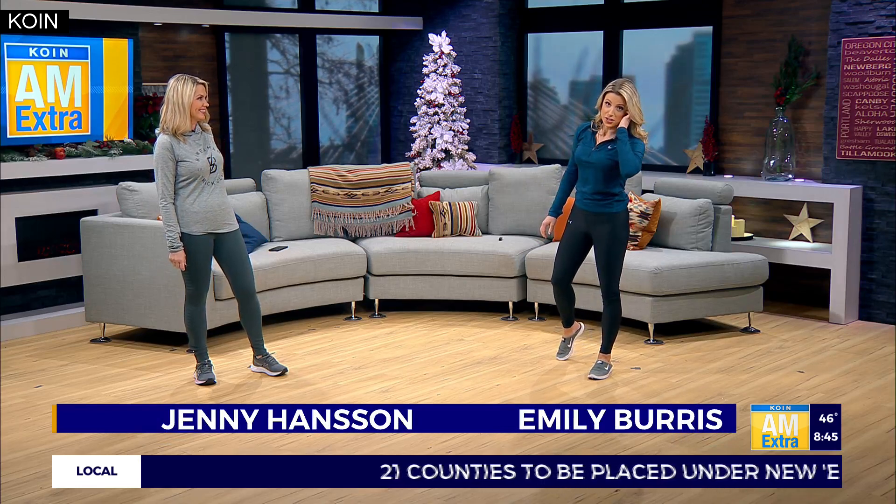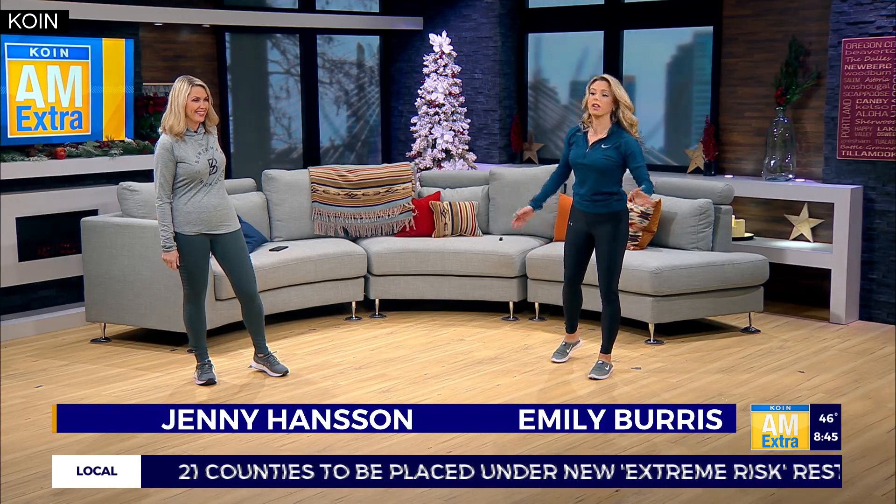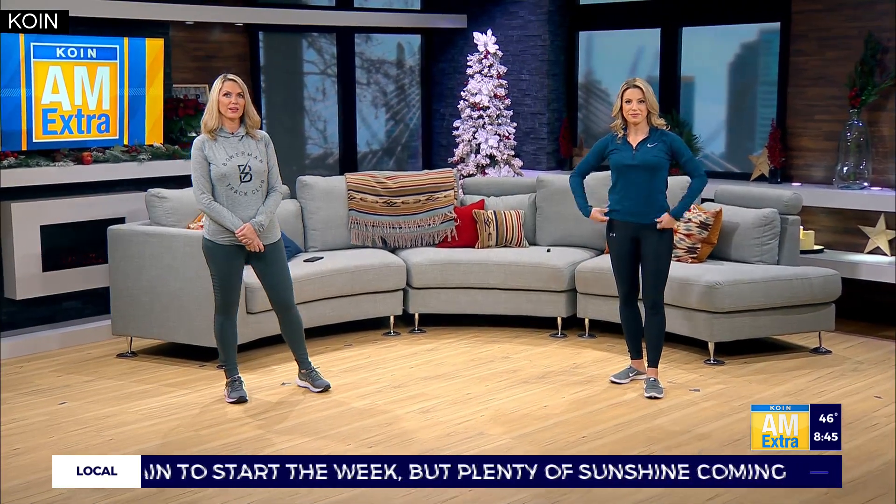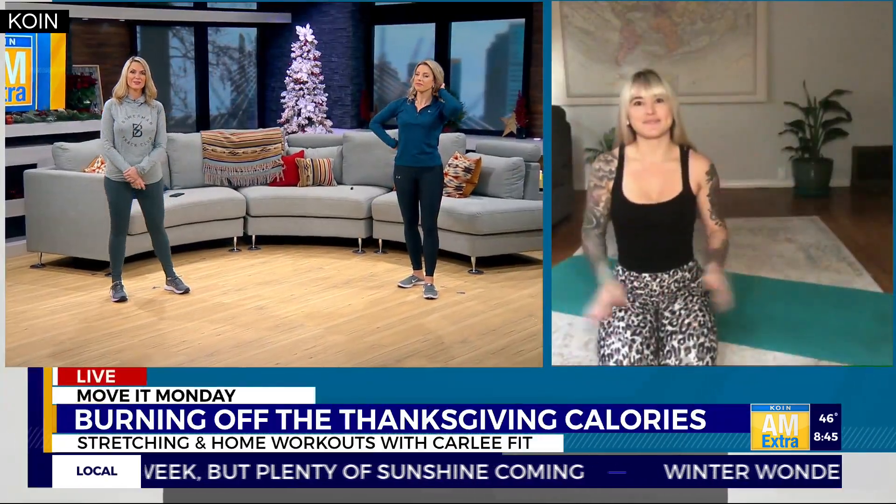Welcome back everybody. It's time for Move It Monday. Literally just got changed in the commercial break if you couldn't tell. If you're hoping to shed those Thanksgiving feast calories, we've got some workouts at home that you can try to get you moving. Joining us live this morning is Carly Morrell, owner of Carly Fit, which operates out of Vibe Fitness. Good morning, Carly.